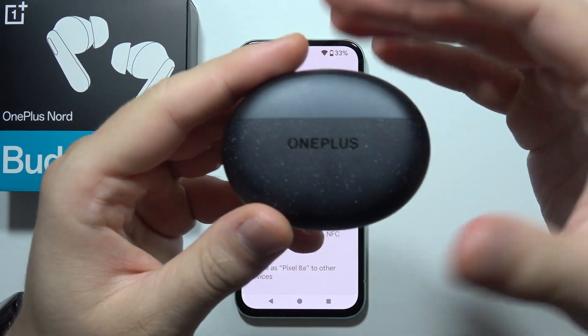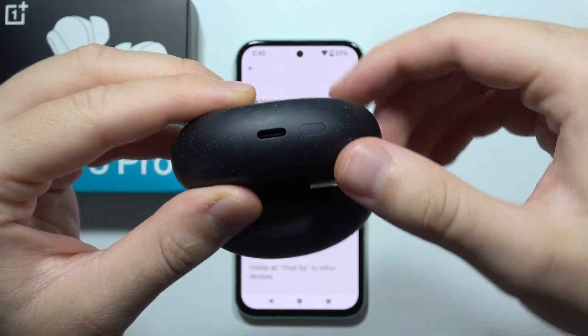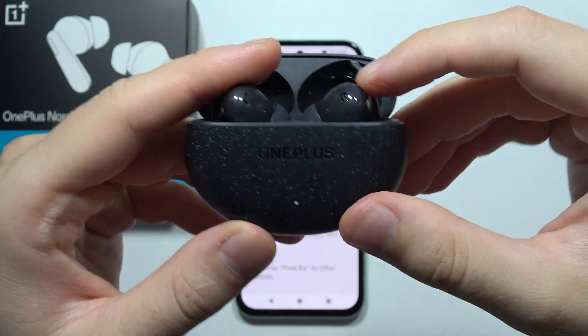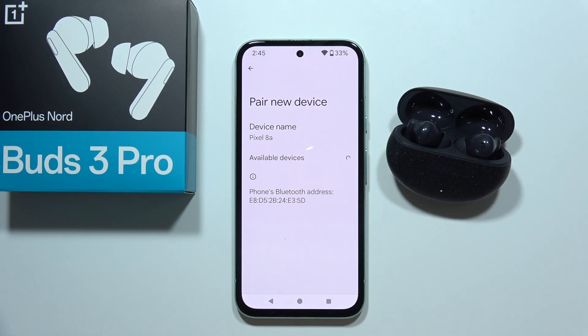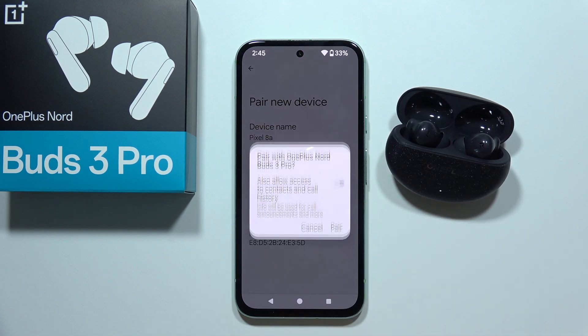Now, after you charge the earbuds for 5 minutes, you will have to open the charging case and click and hold on this button until the indicator starts blinking white. Then you can release, put it close to your device, go to the pairing list, and if it is visible, simply select it from the list.